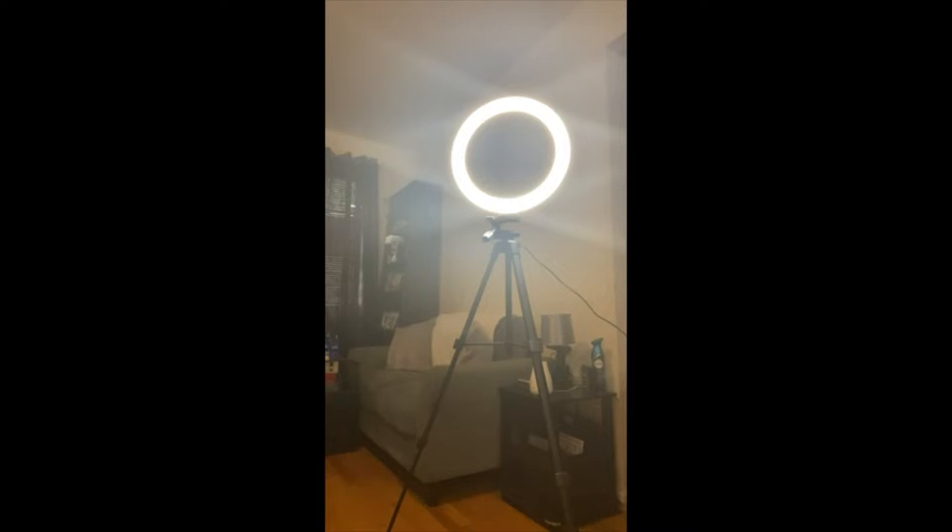It also came with three different phone holders. This one can be clipped onto the pole. Then you have this extension that you can put in here with the ring light. You can also remove the ring light and just use it as a phone tripod. It can be used in portrait and landscape mode.